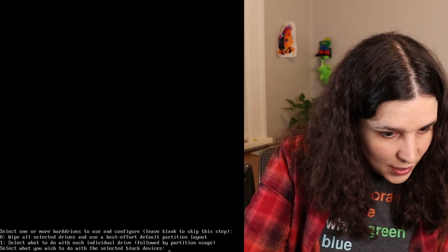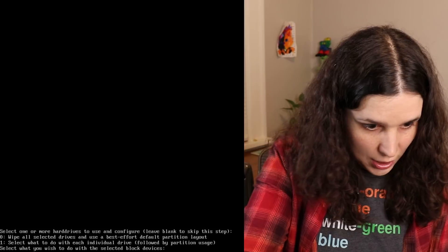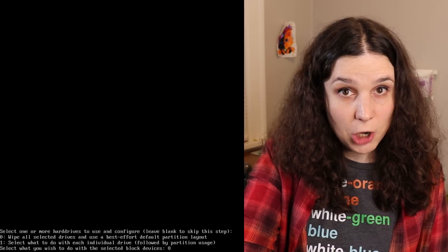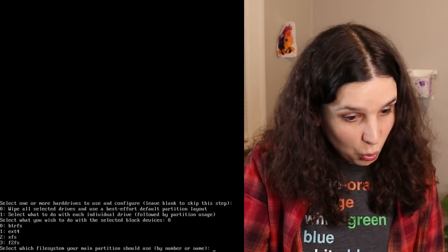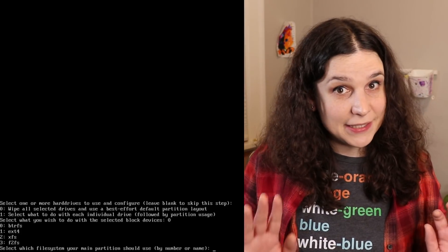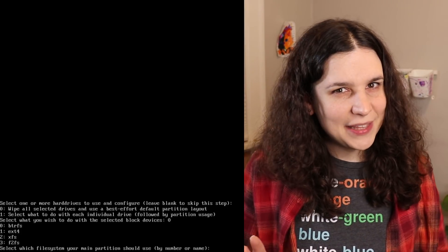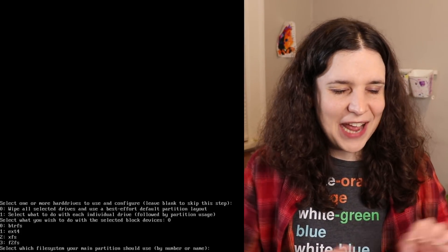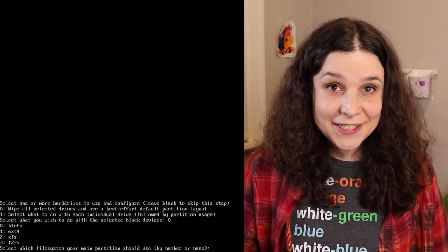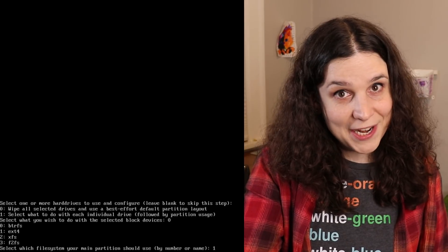Wipe selected drive and use a best effort default partition layout — that sounds good. I remember having to do that in the installer last time I ran Arch, so this will be fun. Which one should your main partition use? I'm gonna keep it simple and do ext4. I don't want to make this too terribly complicated, and I haven't done any reading into how Arch handles Btrfs. That might be something I do in a future video, if you ask for it nicely.